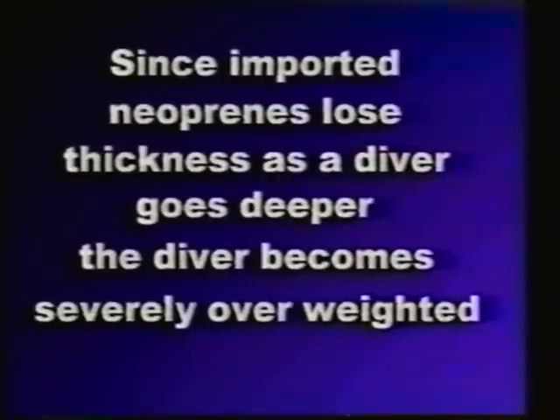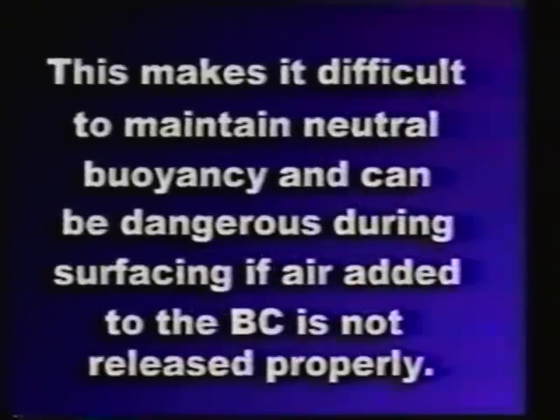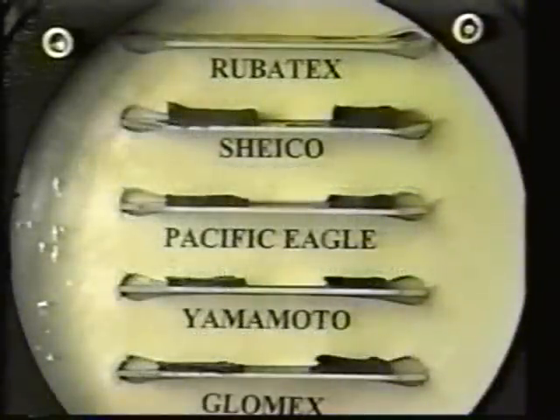Since the imported blended neoprenes continue to lose thickness as a diver goes deeper, the diver becomes severely overweighted. This makes it very difficult to maintain neutral buoyancy, and can become dangerous during surfacing if air added to the buoyancy compensator is not exhausted properly. Since Robotex neoprene stabilizes after the first atmosphere, it is very easy to obtain and maintain neutral buoyancy.